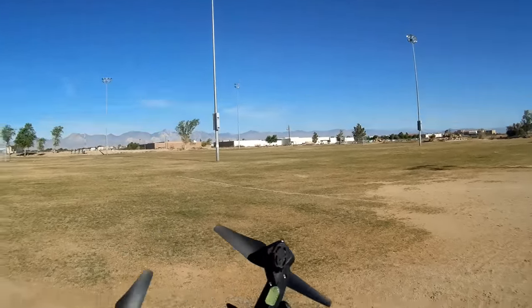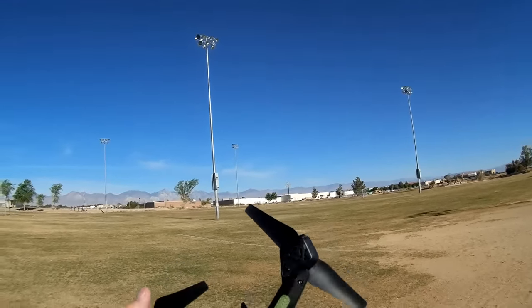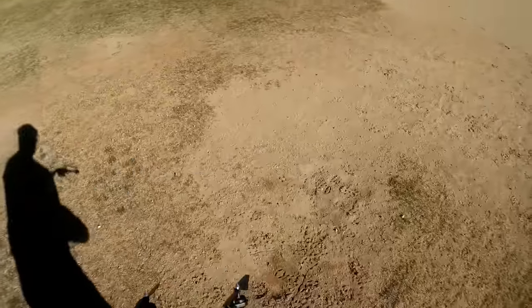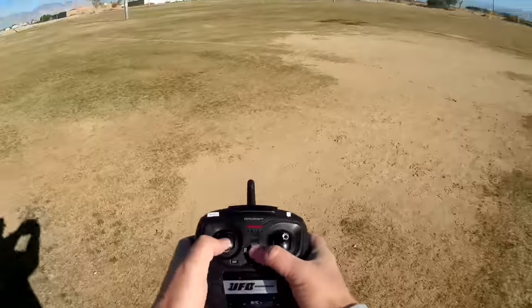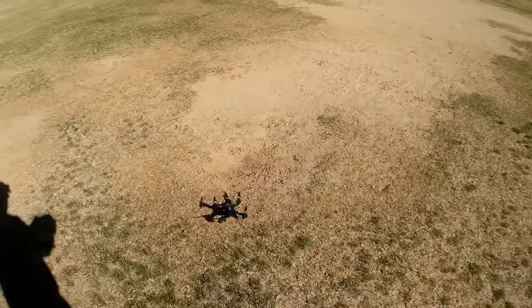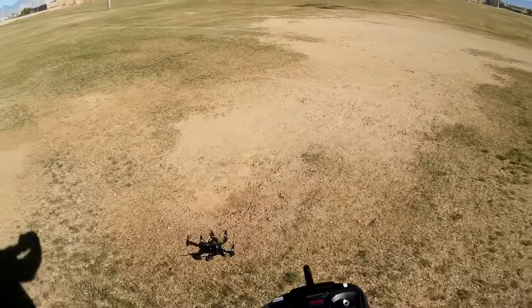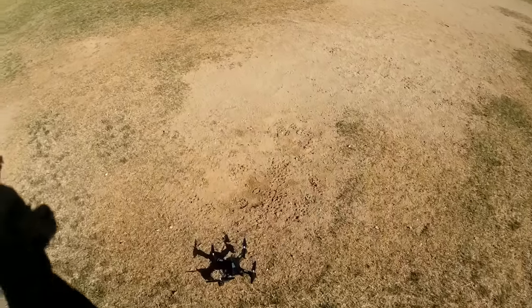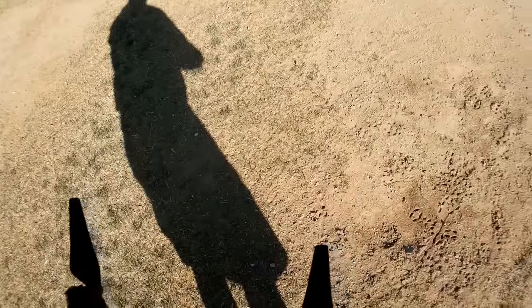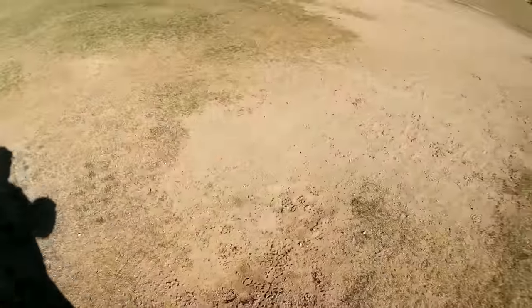Let's go into a flight. Turning on the quadcopter and pointing it toward Owens Peak in the distance at the sports complex in Ridgecrest. Turning on the transmitter, binding to the quadcopter, turning off the lights to save power, and turning on the video camera. Making sure the video camera is recording — yes, it is.